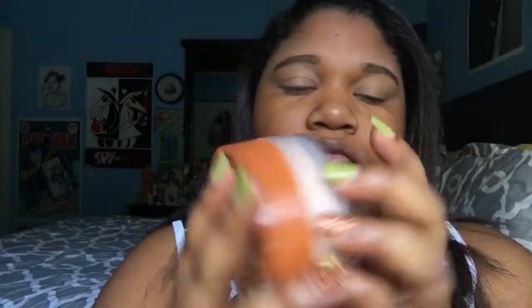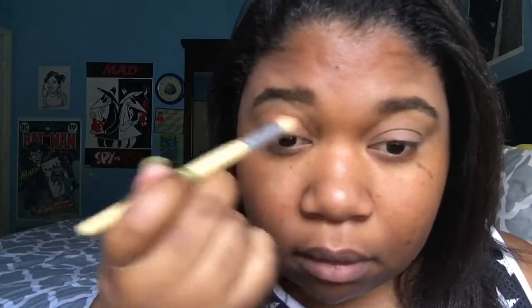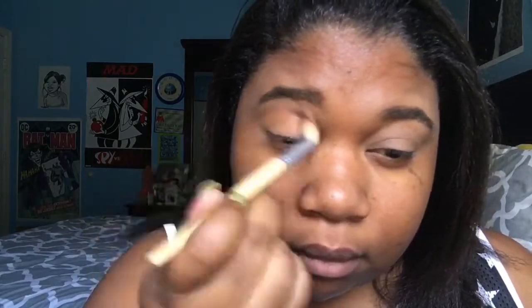I'm also going to be adding some airspun powder just to make sure that everything sets and nothing creases. Now I'm going to be taking my Morphe 35OM palette — this is the matte palette — and I'm going to be taking this orange color and putting that in my crease, just a nice wash of orange on both eyes. I'm also going to be deepening it up a little bit, adding a little more color as I go. I didn't want to just throw it on and end up with too much color.